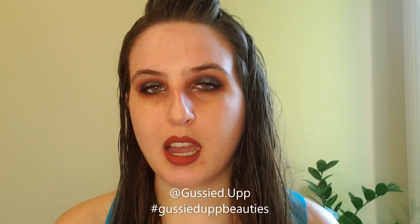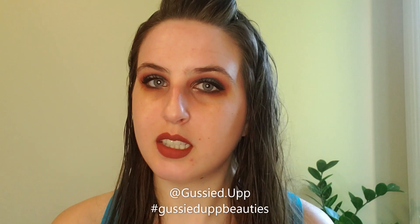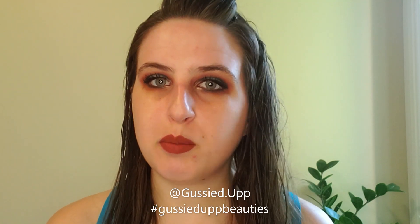That is all — this is the makeup look for today. Relatively overall, more simple than it looks, and it's different. I'm actually really enjoying it and really proud of myself. Thanks so much for hanging out with me and getting gussied up. If you decide to recreate this look, please tag me at gussiedup — that's gussied up with two P's — or use the hashtag gussiedupbeauties. Thanks so much for hanging out, I look forward to seeing you next time. Bye!